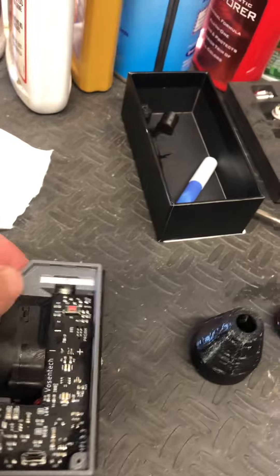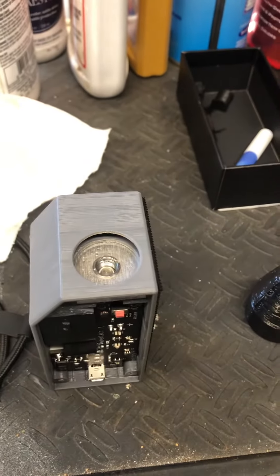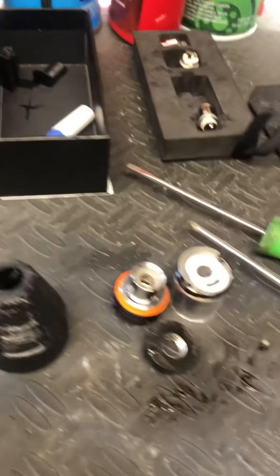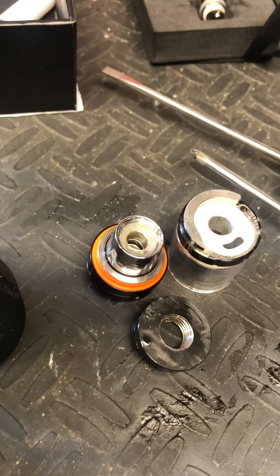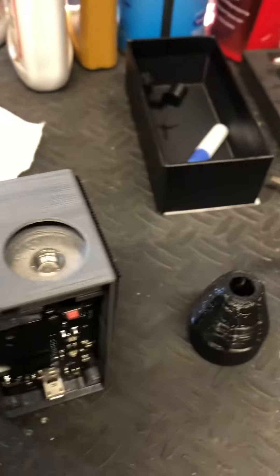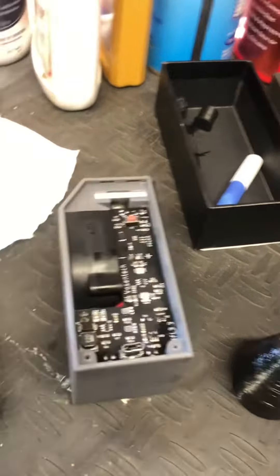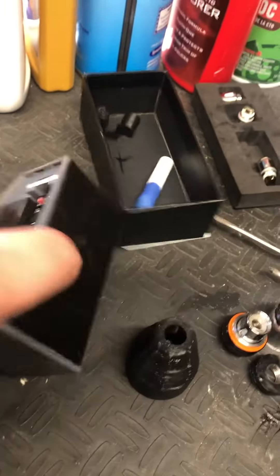The seal on the Nimbus tank broke on top. I think it's this seal, or maybe the coil — you're telling me the coil went bad. I'm not sure. I have a couple extra coils. When it broke, the liquid went all inside the machine.